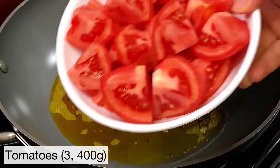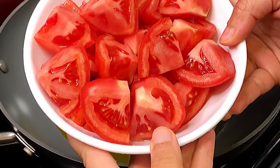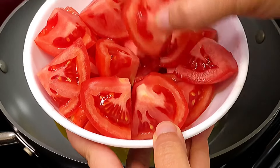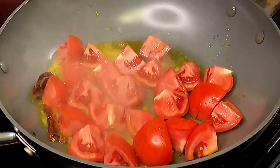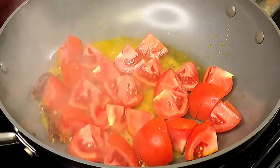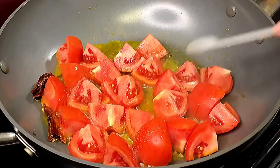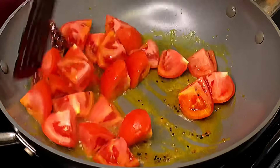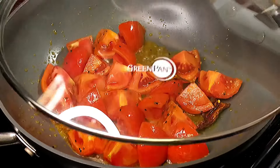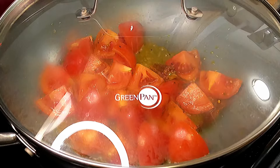Next comes in some juicy red tomatoes. I'm using three tomatoes, 400 grams in total. Each tomato I cut into eight pieces. Add that in along with half a teaspoon of salt — the salt is going to help the tomatoes get mushy quickly. Give that a quick stir and place the lid on for about five to seven minutes, or until the tomatoes turn nice and mushy.